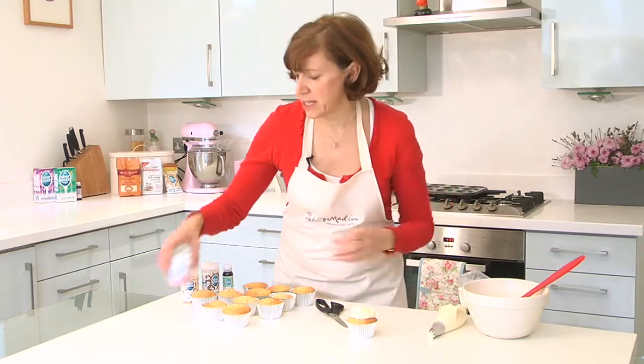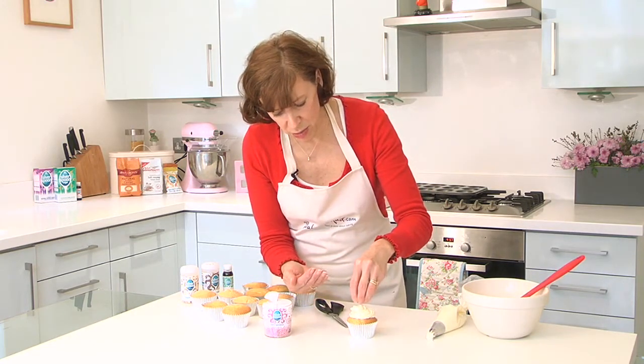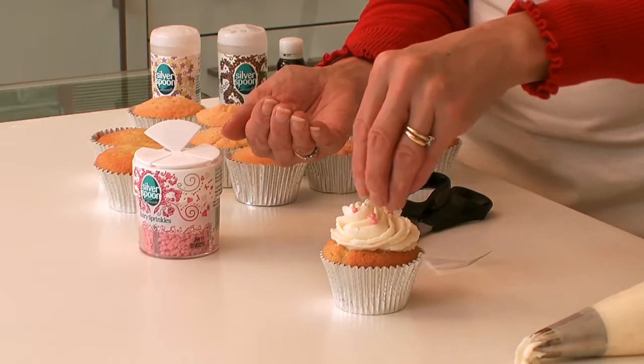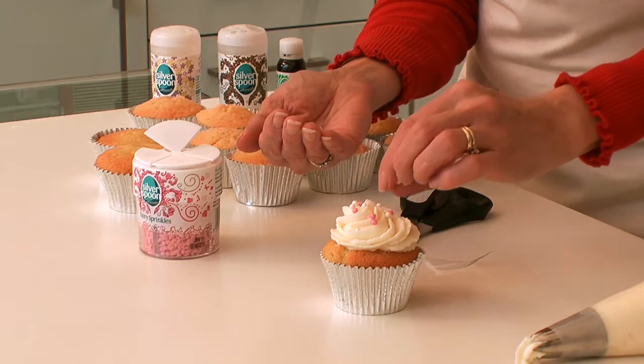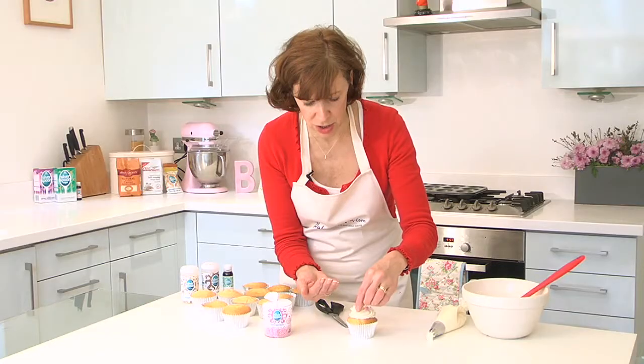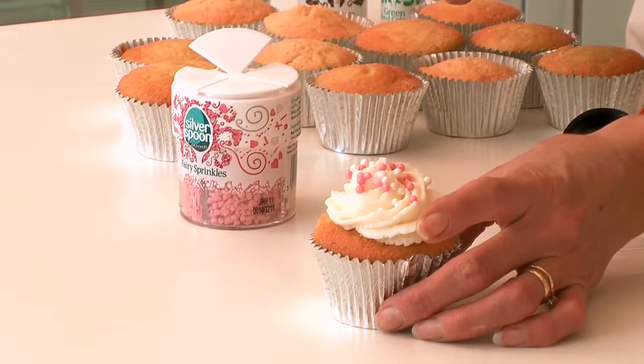And then you can add some sprinkles. Always add your sprinkles as soon as you've done it because the icing will dry and your sprinkles will run off. So just add these lovely little pink pearls which are so pretty and girly. And there's your piped cupcake.